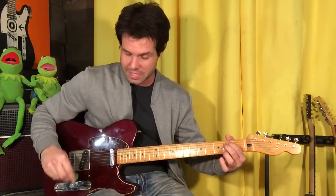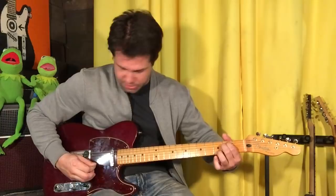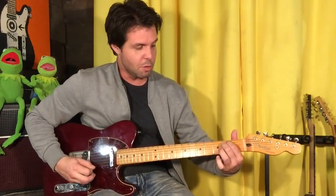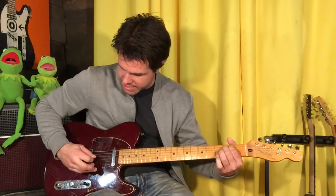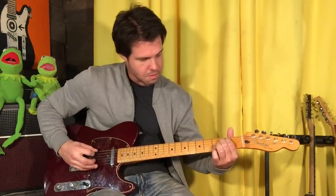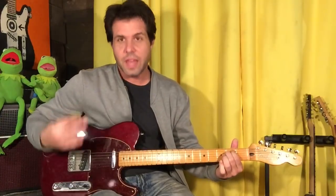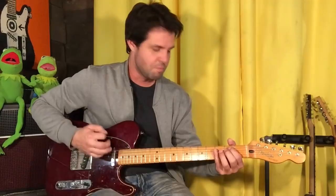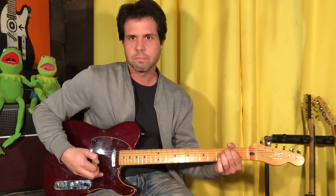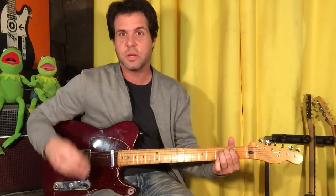Grab an E minor chord, and very specifically you're going to fret E, A, B3, B open, B2 open, and then G, D. That's ultra uber specific. When I do it, I like to get sloppy and just kind of go. I might even get those last two. Do however sloppy or specific you want.